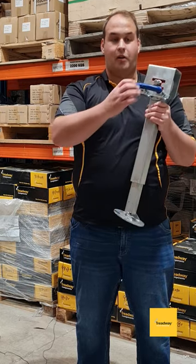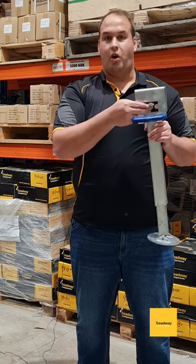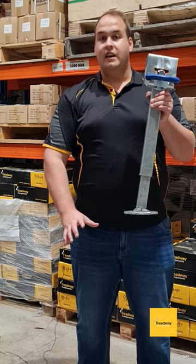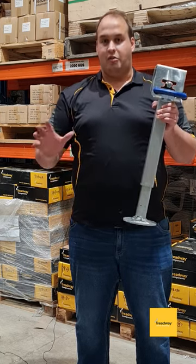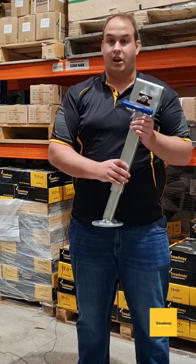It's very simple to operate — simply pull this handle, drop it down into position, and then you can wind it out here and extend to have your stabilizing leg in the right position and have your caravan and trailer stabilized in no time.